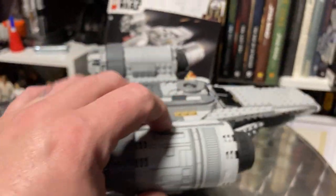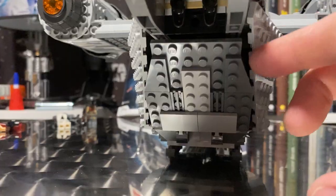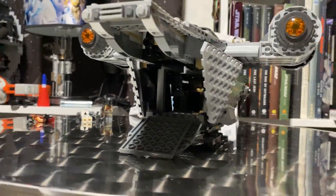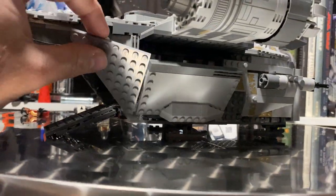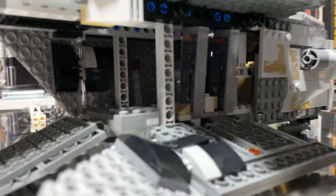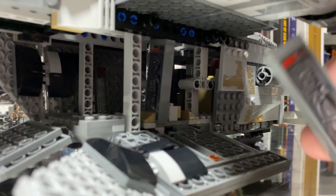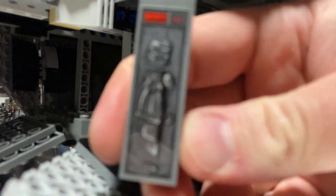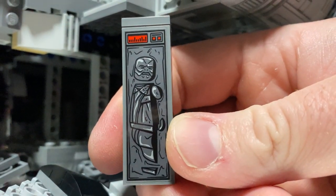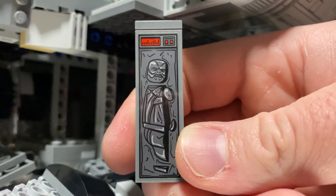Coming around the back, we have a folding-down ramp, which looks really good. Pretty much all the side compartments open. On the side of the ship here you get a couple of carbonite blocks — very reminiscent of the old Han in carbonite from back in the day.